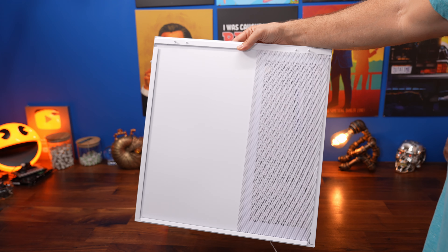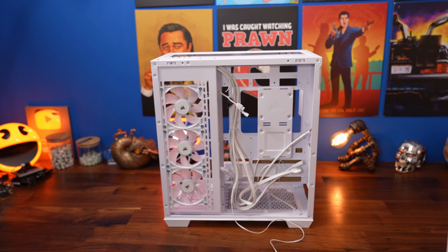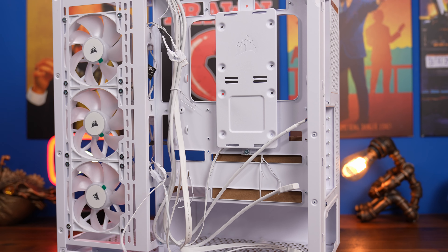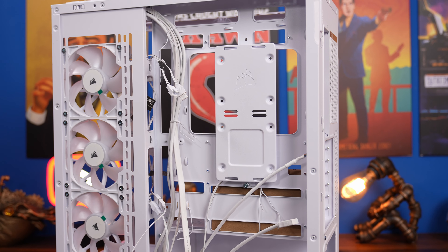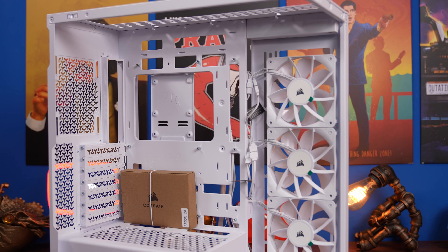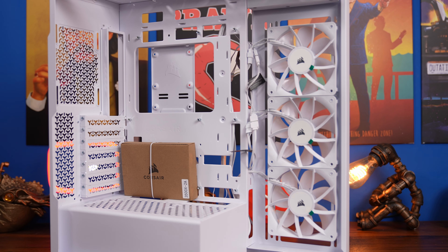The case is quite narrow though — there isn't a great deal of space at the back. There's not a great deal of area for cable management and routing cables, so cable management is very important here, as I'll show you in a moment.